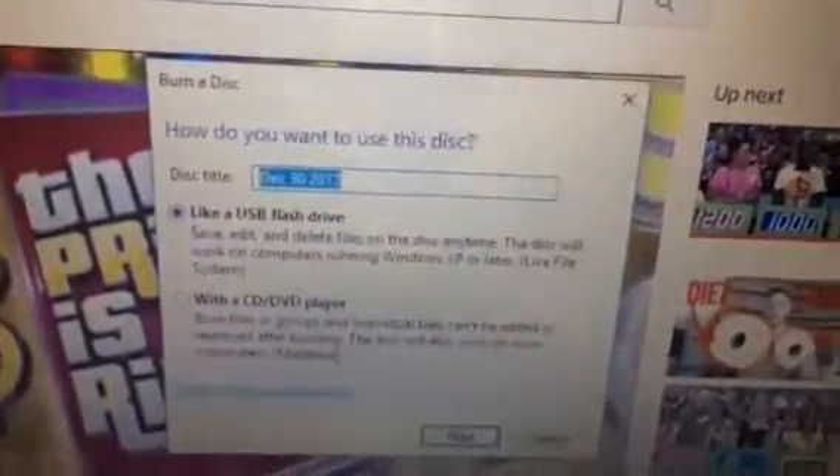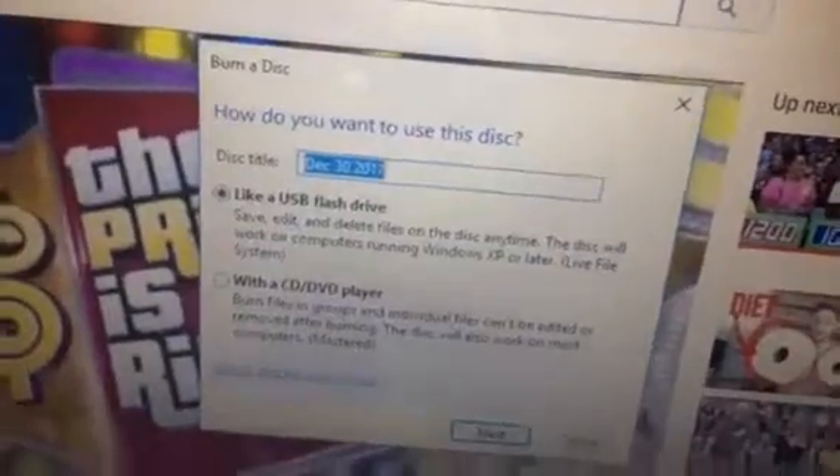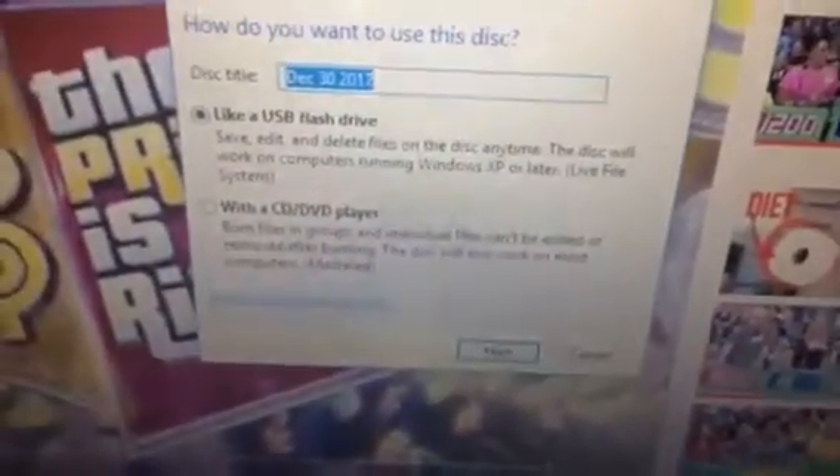It is going to tell you how to format the disc. And when you hit next, as you can see, it is going to start formatting the disc. I will show you how you do that.